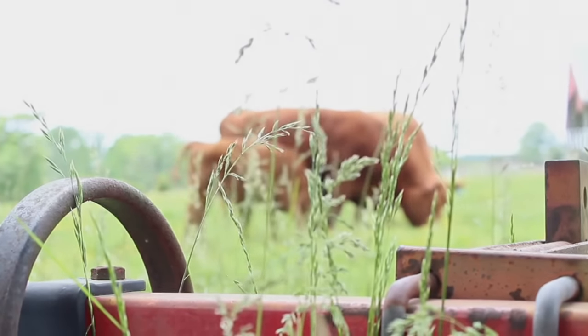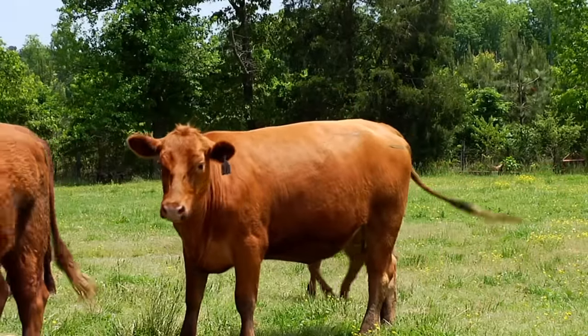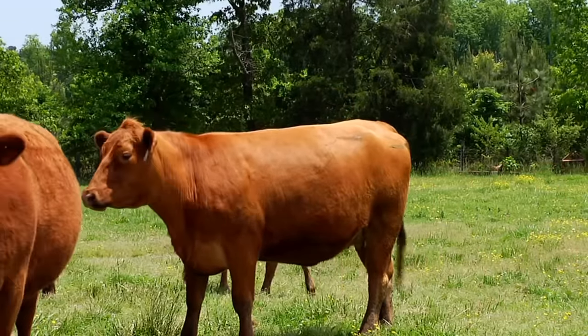When I pick out an animal to show, if I'm looking for a heifer, I look for a feminine animal — kind of a nice slim neck and nice looking head. You don't want it too broad or anything. You want nice straight lines, straight legs. You don't want it to be cow-hocked or bow-legged or anything like that. You want it to be sound. That's probably the most important thing.